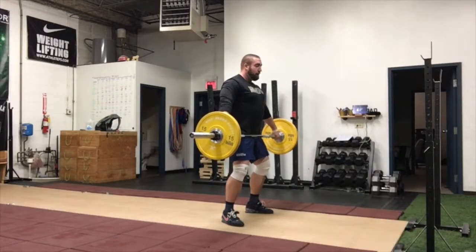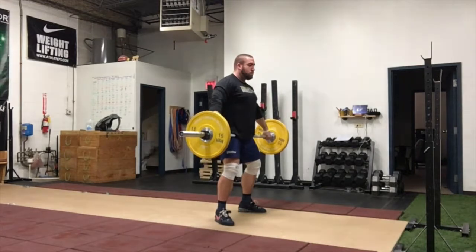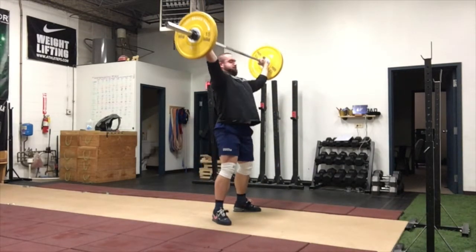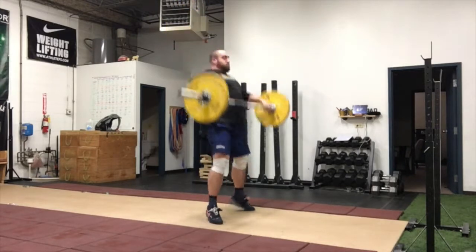The high hang snatch is one of our snatch variations that we teach to overload the top of the pull for athletes who sometimes have a hard time maintaining position from the knee to the power position, and to emphasize the importance of hitting that power position before reaching full extension on the lift.